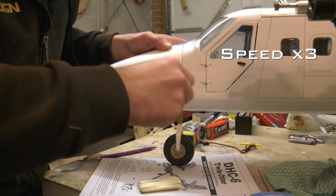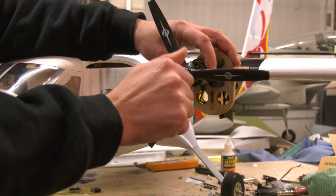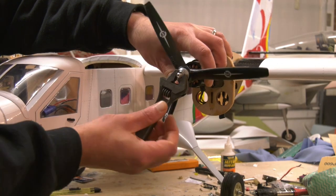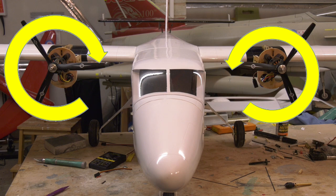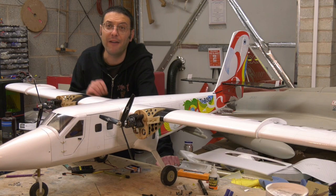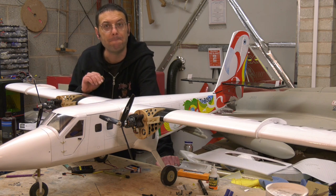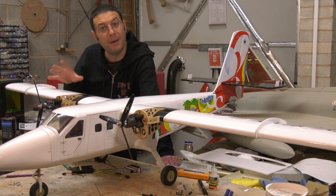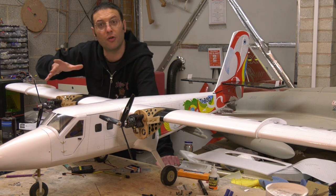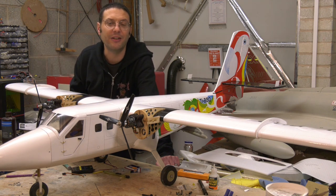A bit of soap helps the screws go in. All that's left to do now is program the speed controllers, a final weight and balance, and fit the propellers — turned inboard so that if one motor seizes, the torque is helping us rather than fighting us. And that's about all we have time for in this episode — we're now at a stage where she will fly. Join us in episode two of this VQ Models de Havilland Twin Otter build and review, where we'll conduct the maiden flight, fit other features such as the struts, the cowlings, the spinners, and other scale features. Until then, thanks for watching.